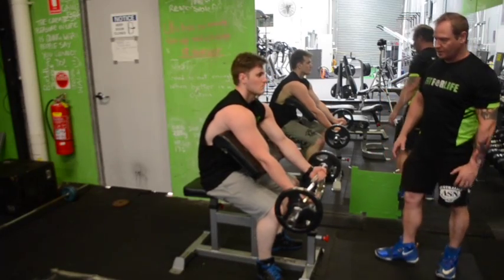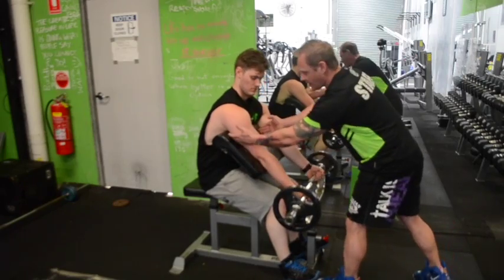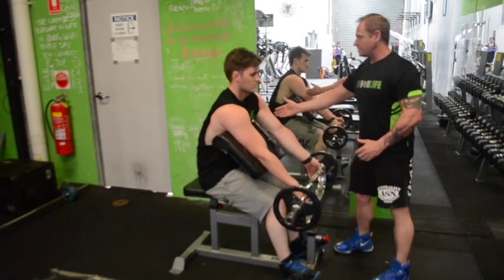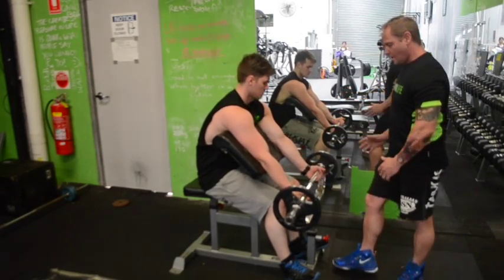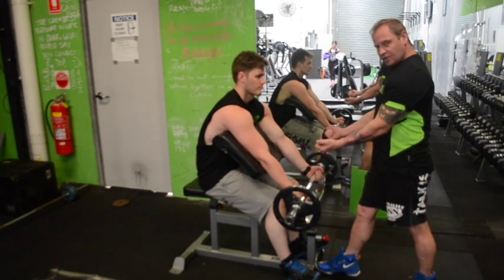We're starting our arms today with Preacher Curl. Pretty straightforward exercise. You see a lot of people pull their elbows right back up here. What you want to do is set this up with the pins down the bottom so it's just sitting under your armpits and your triceps are nice and flat on there and your elbows nice and flat. From there, you grab your Easy Curl bar in a comfortable position, probably about shoulder width apart.